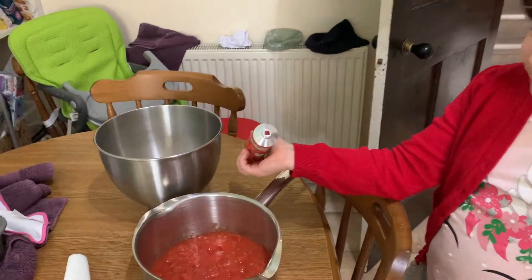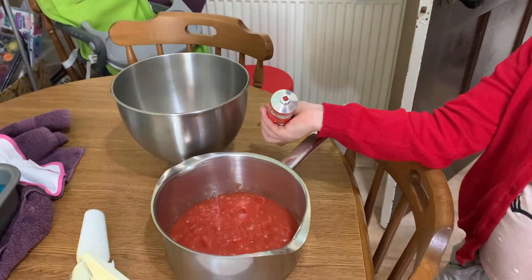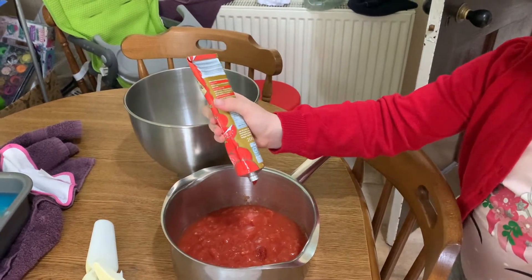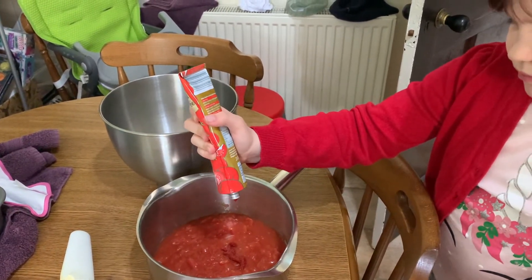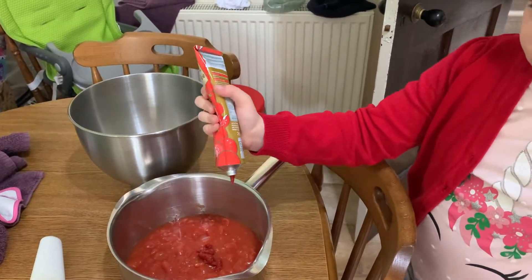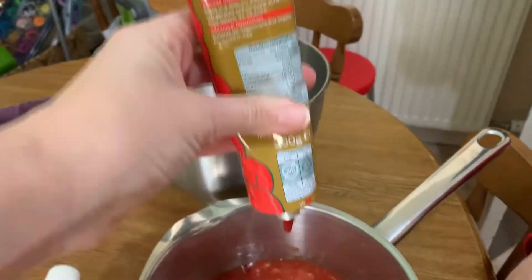Eden is now making the sauce. At the moment we've got a tin of chopped tomatoes, and we're about to do two big dollops of tomato puree. Off you hop — big dollops. That would be one dollop. And another one. It's supposed to be like a tablespoon, so we'll give a bit of that. Mwah, mwah.